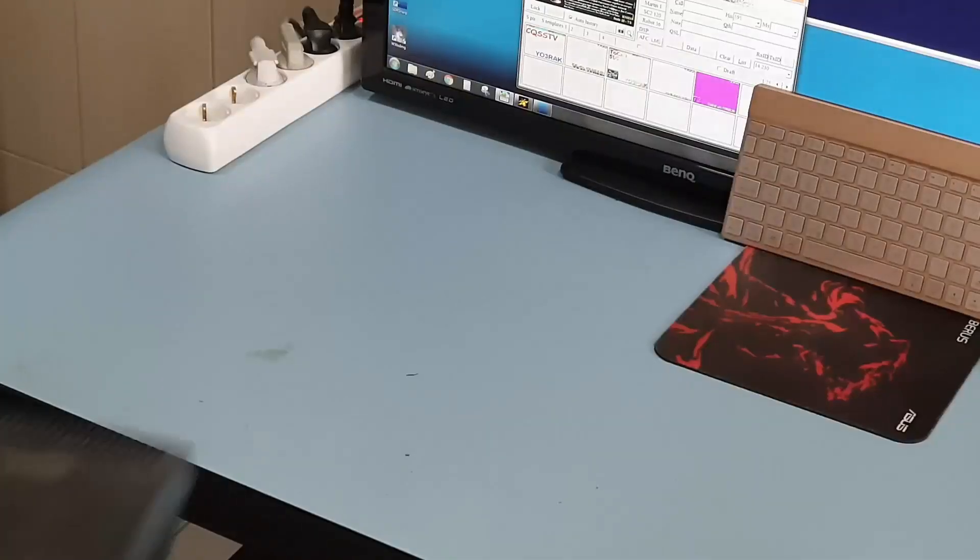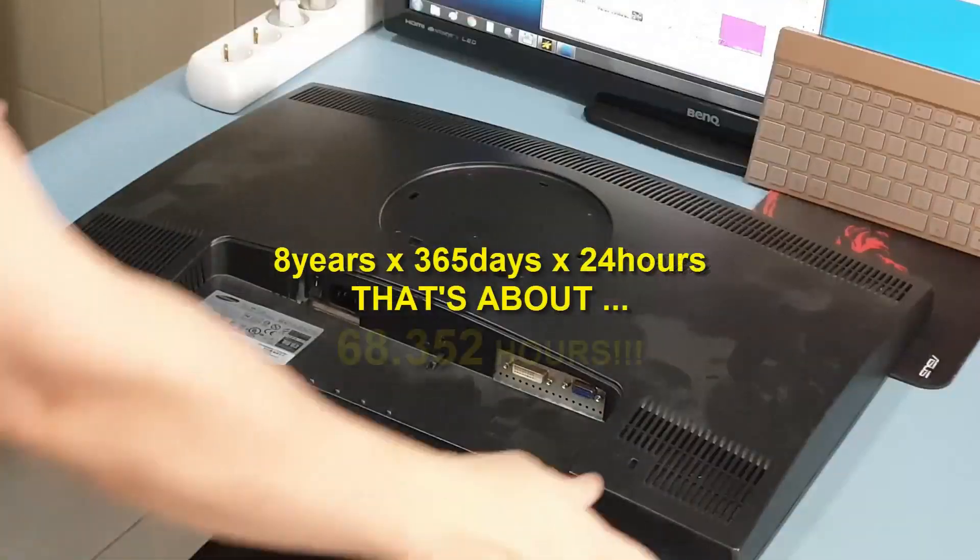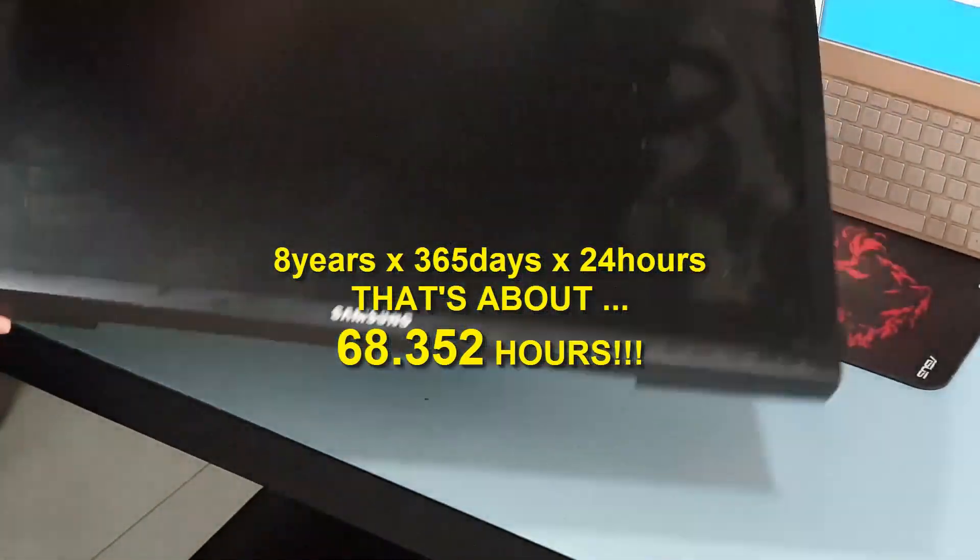The Samsung 24-inch monitor was discarded by the company after 8 years of continuous service. The screen backlight is defective.